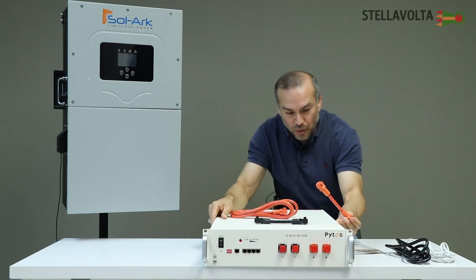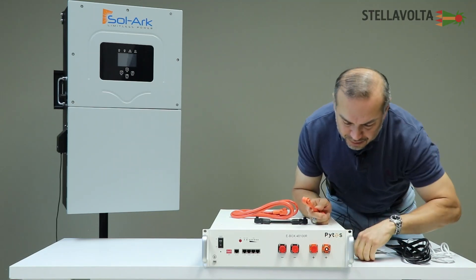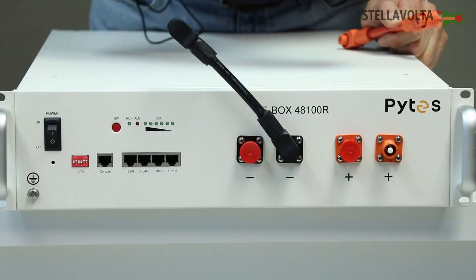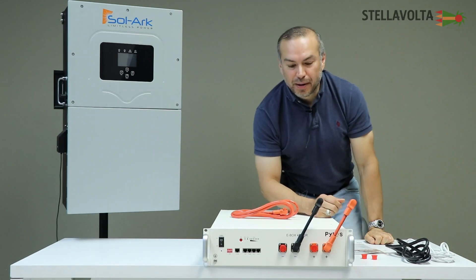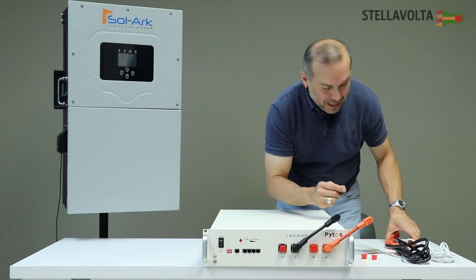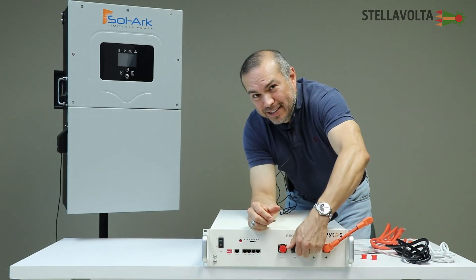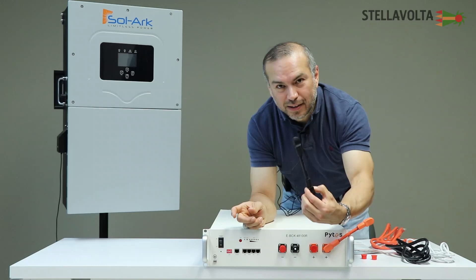These are used when you're connecting one battery to another. You would just take one of these caps off and connect your amphenol connection, just like so. Then you would do the same with the negative line, just like so, when connecting it to your other battery. If you're disconnecting these cables, they have little buttons — the amphenol portion has a little button on the side. If you try to remove it, it's not going to come off, but if you press the little button right here, it comes off.